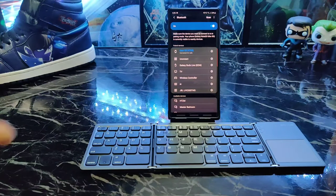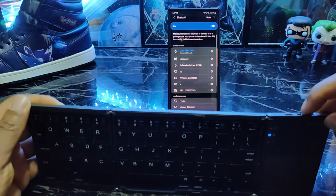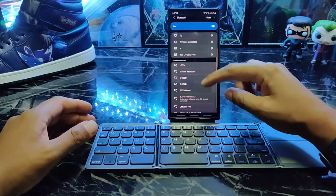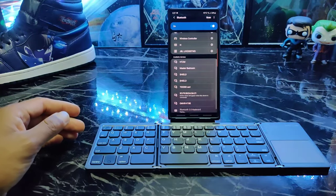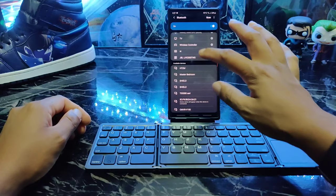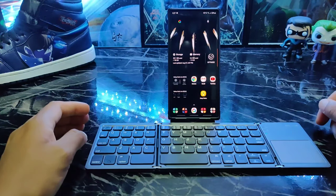Let's put it to the test and see if it actually works. You can see I'm in Bluetooth settings right now. Come over to the keyboard, turn it on — the blue light just came on. Turns out that's the pairing button. We'll hit pair, it pops up as 'Bluetooth 3.0 Keyboard.' We put in the code — 251800 — and hit enter.